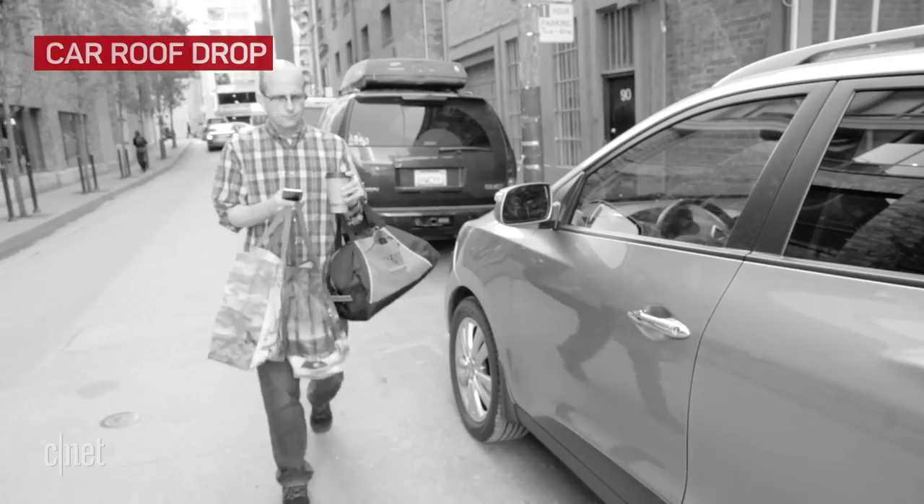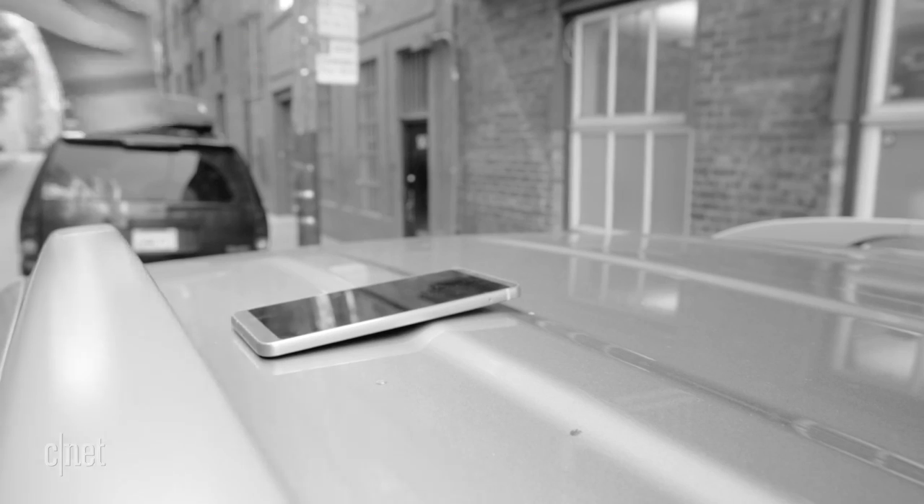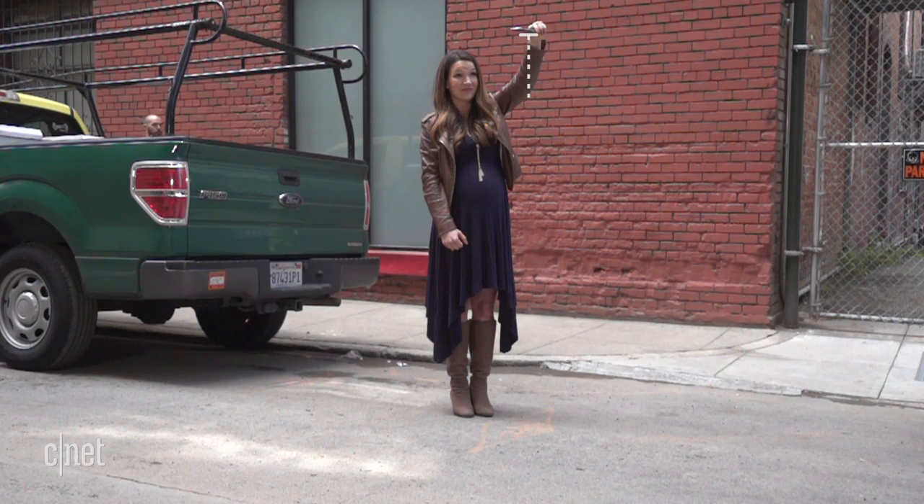This one is hopefully less likely, but it still happens. Your hands are full and the roof of the car seems like a perfectly good place to set your phone while you open the car door. What's not good is forgetting to bring it in with you. Car heights vary, but we've set our next test at five feet, ten inches.